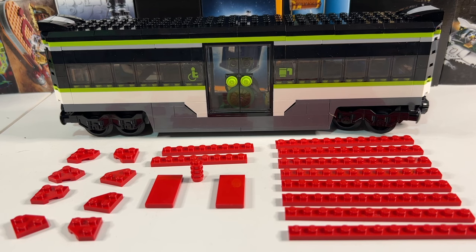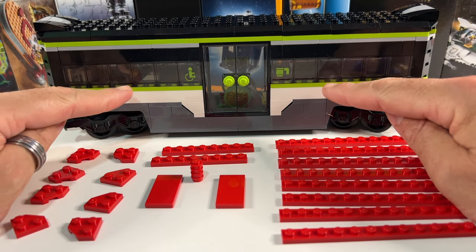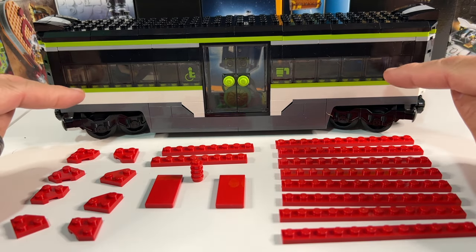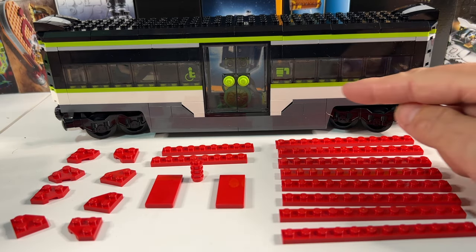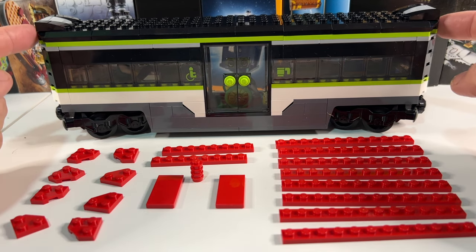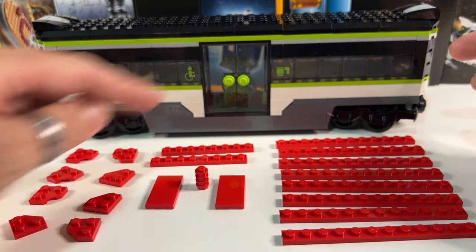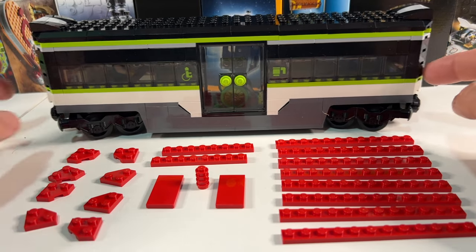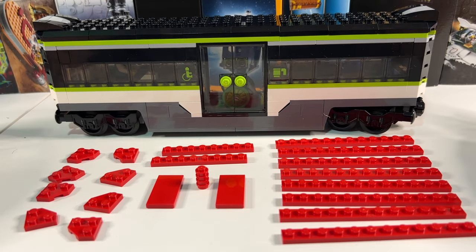Starting with one of the coaches, we don't need that many pieces because there's not that much green on it. Basically it's the long green line at the top and the bottom, the door handles, and that's about it. We've got lots of plates to replace these lines, some 2x4 tiles which go at the top at the ends, some 1x1s for the door handles, and lots of wedge plates for the chamfered corners at the ends. So that's what we're going to do now.